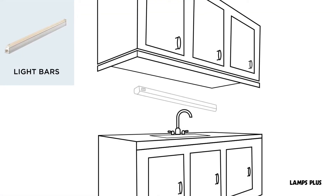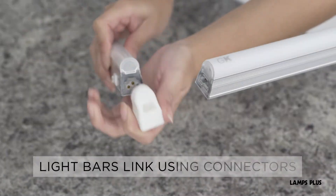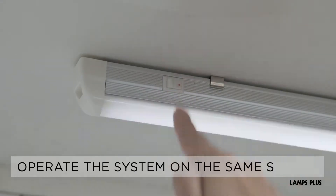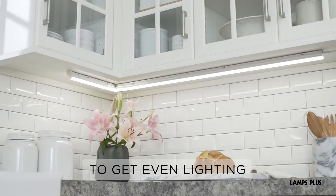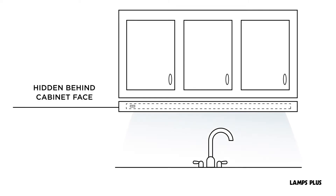Light bars offer a professional look, perfect for kitchen tasks. Most link using connectors or cables so the entire system can be operated on the same switch. To get even lighting across a counter, use a bar that closely matches the cabinet width and make sure they stay hidden behind the cabinet face.